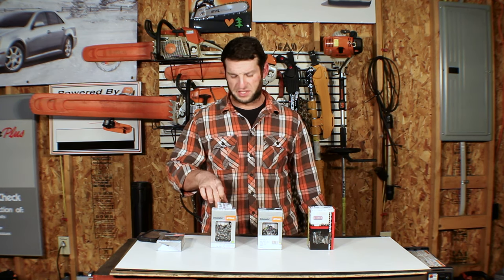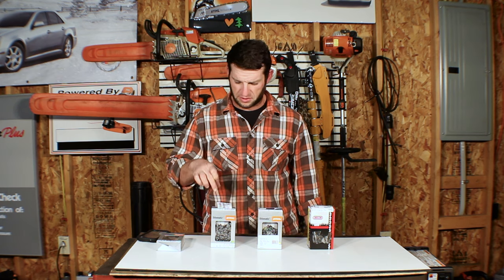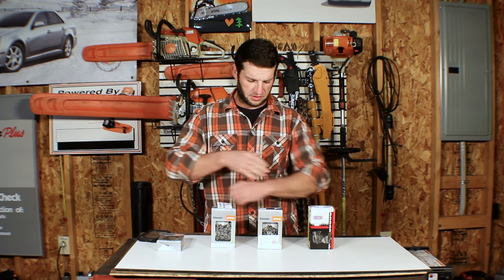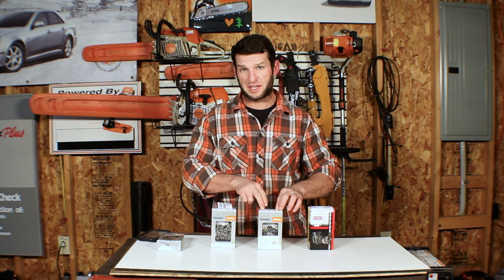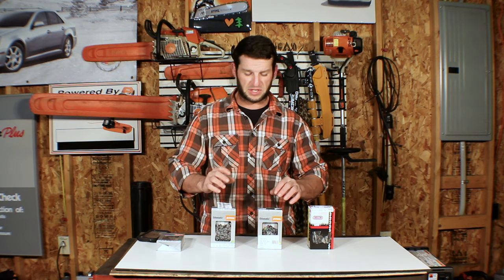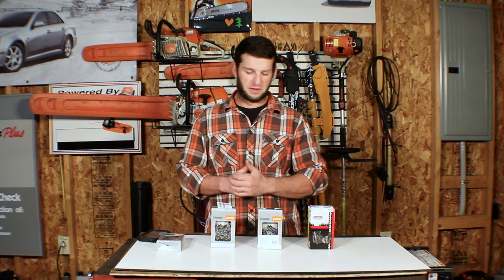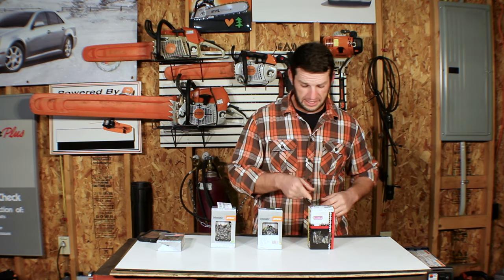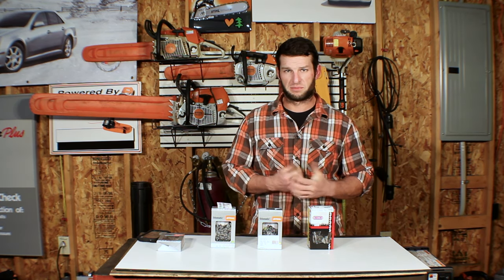This is the Stihl 63PS3, the low kickback, full chisel chain. Next to it we have the 63PS, which is the non-low kickback version. Both of these are full chisels, and the 63PS is the standard chain that comes on the 201T new. Last up we have the Oregon 91EXL-055G, which is a semi-chisel, low-profile chain.